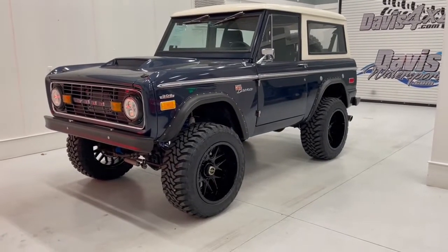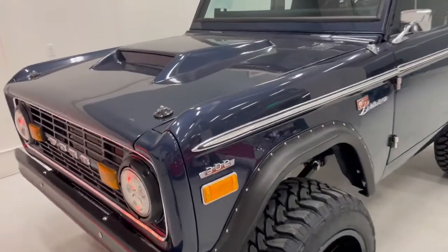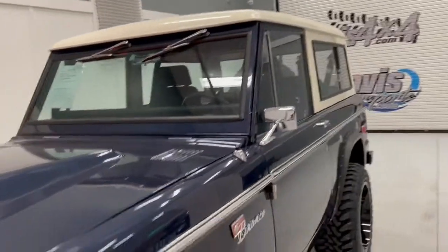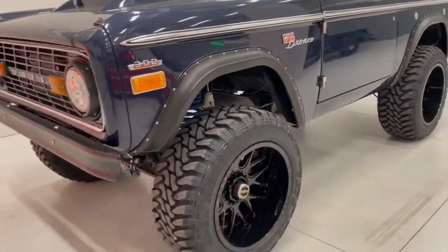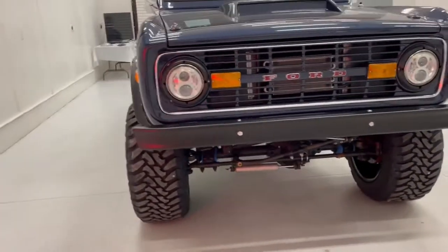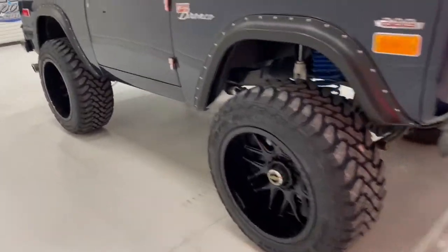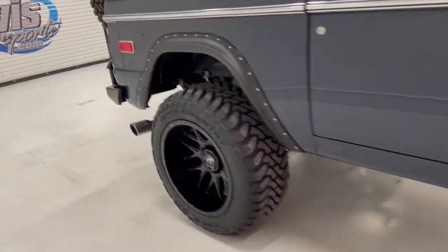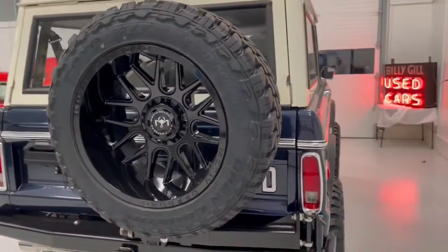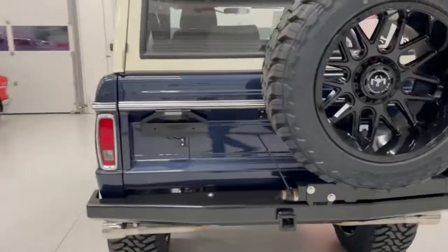For all your original Bronco fans, here's a pretty nice unit right here. This particular Bronco was professionally restored and purchased by one of our customers. He brought it in to us for a few custom changes — we changed out some of the chrome and stainless, did a custom rear bumper with tire carrier, and updated the tires and wheels to something a little bit more up-to-date.